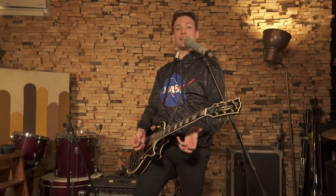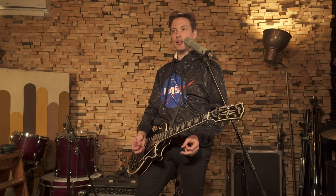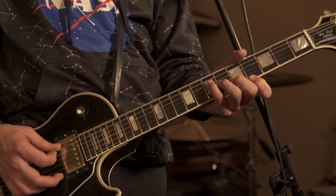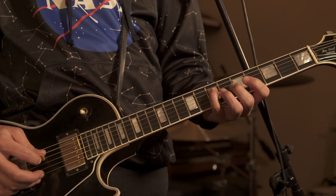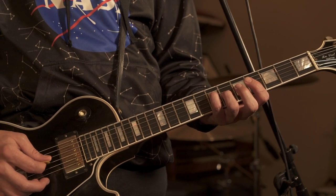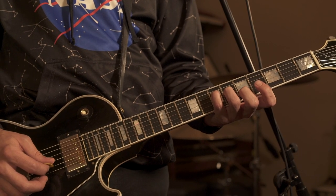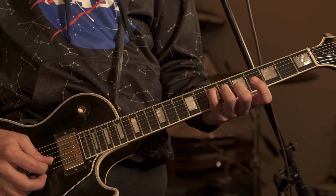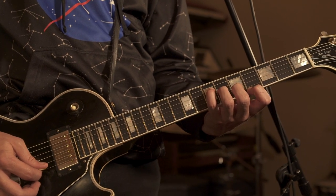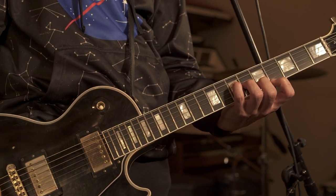Then I do this crazy chord — I think it's a minor seventh or something like that, somebody told me that once. Let me show you: it's an open A, pinky on the seventh fret of the D string, ring finger on the sixth fret of the G string, middle finger on the fifth fret of the B string, and first finger on the fourth fret of the high E string. All together — nice, isn't it?